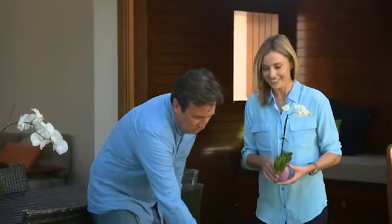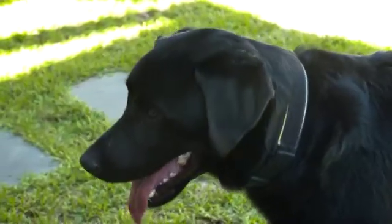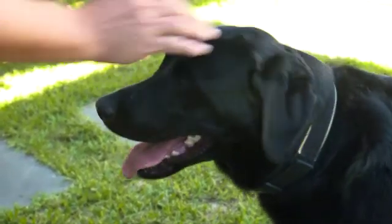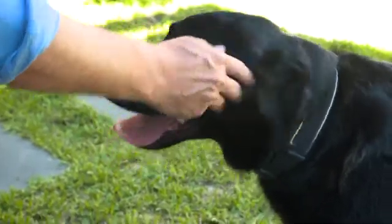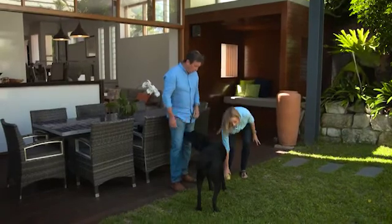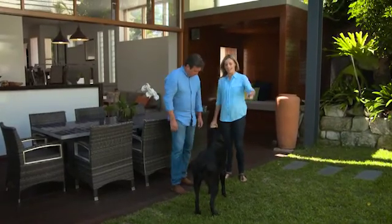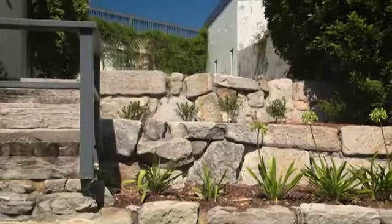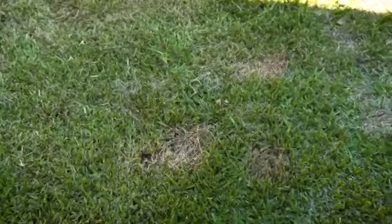So I take it that the lawn's getting a bit of wear and tear from somebody. Yeah, this is Sport, and Sport is the reason why the grass isn't in such great shape in certain places. I can help with the lawn — it's really easy, it's all about just stimulating as much growth so it can handle wear and tear.